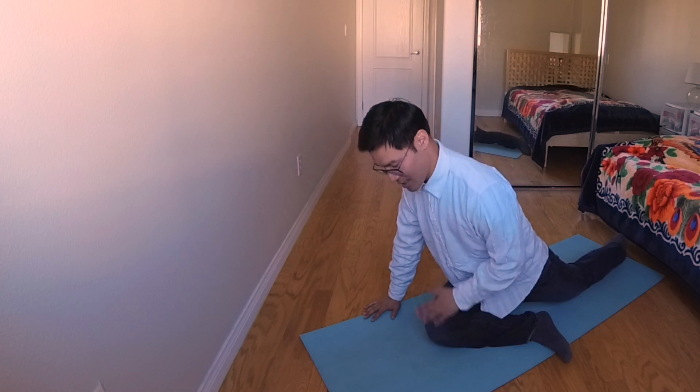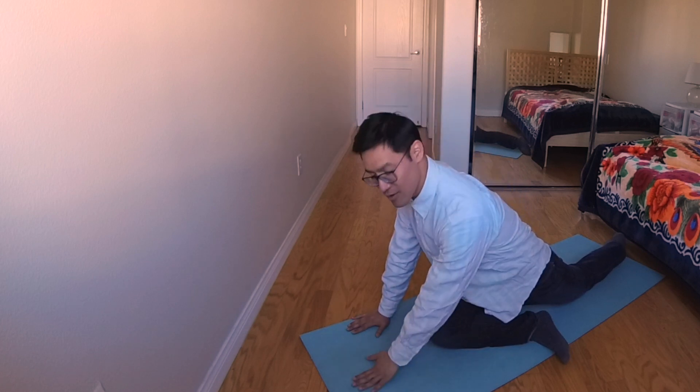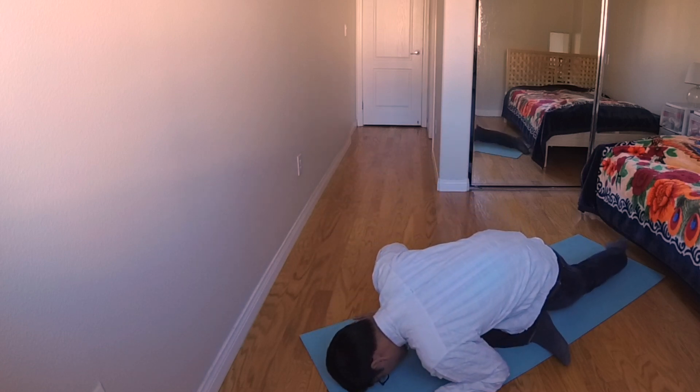And then you leave your hand up here, and with your head — your forehead — you touch the floor for five seconds. One, two, three, four, five. Same goes to the other side.